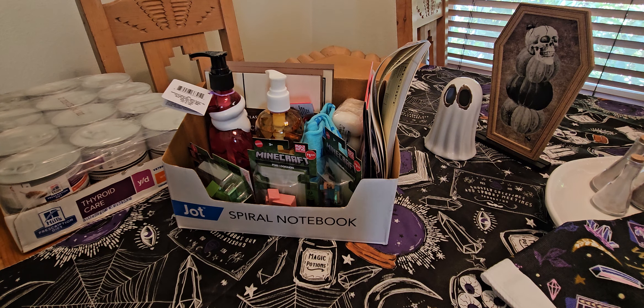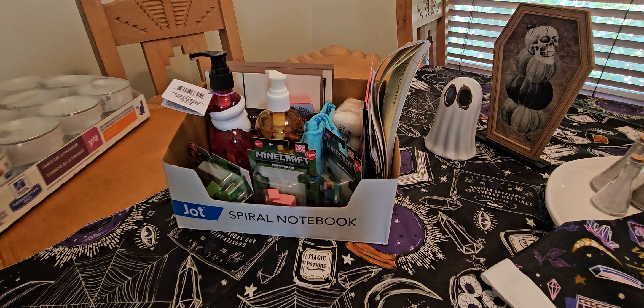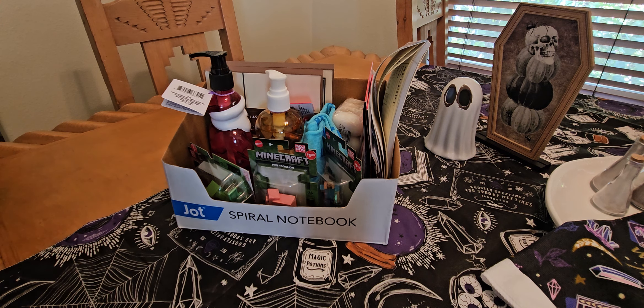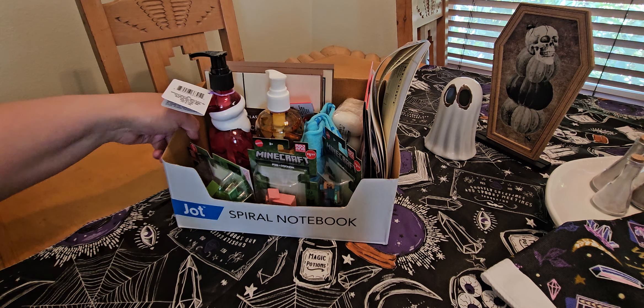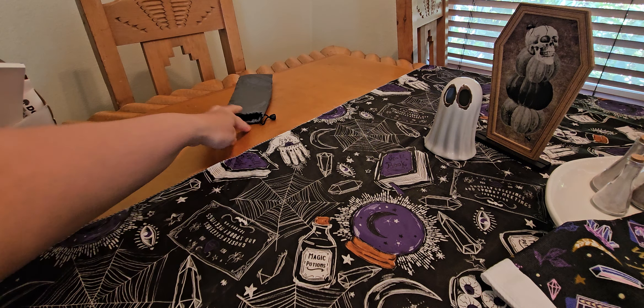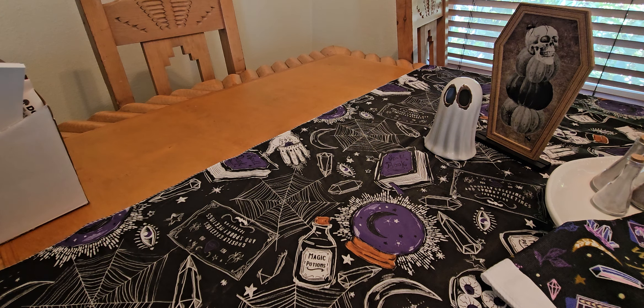Hey guys, we are back here in the dining room. Today we are going to do a little Dollar Tree haul — this is what I found today while I was out Dollar Tree shopping. I just wanted to show you guys what I found. Not the cat food — that is definitely not from Dollar Tree. I wish they sold it there because this was $80. Alright, moving right along. You can see everything right here so I'm going to move this over to the side and let's get into it.